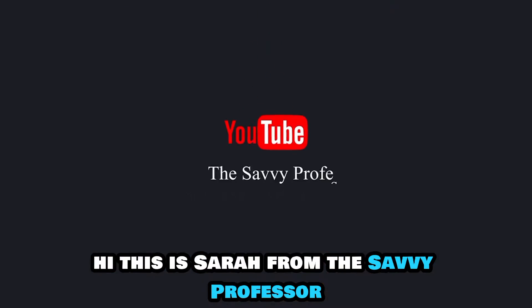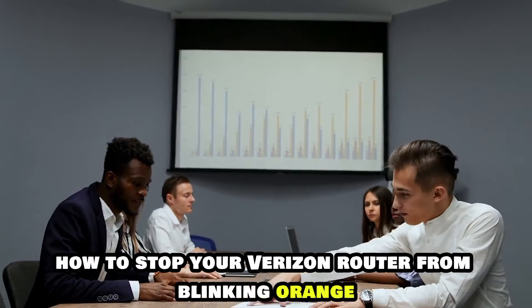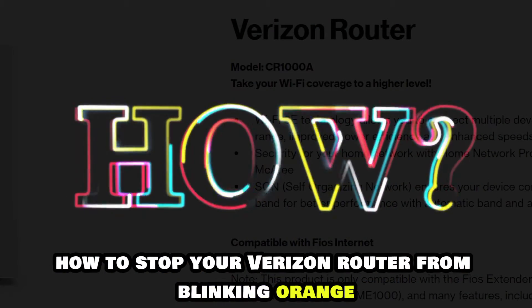Hi, this is Sarah from The Savvy Professor, and in today's video, we'll be discussing how to stop your Verizon router from blinking orange.